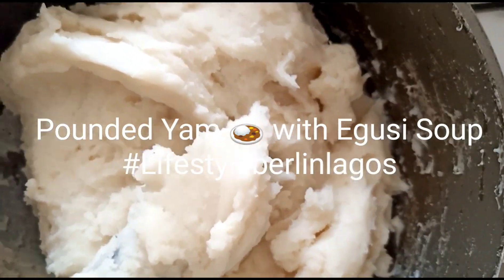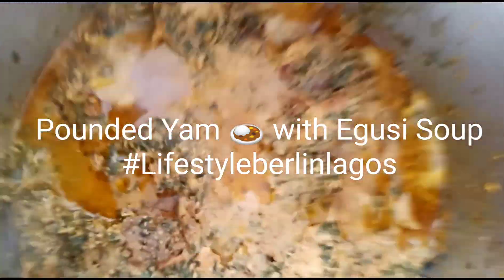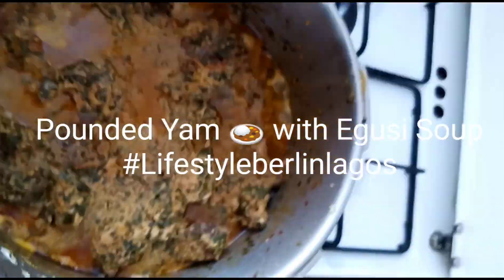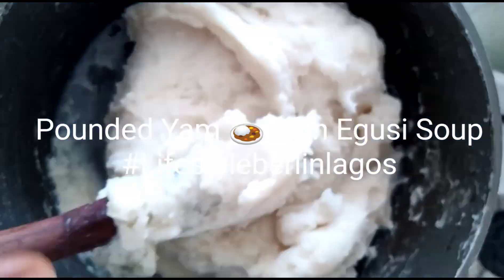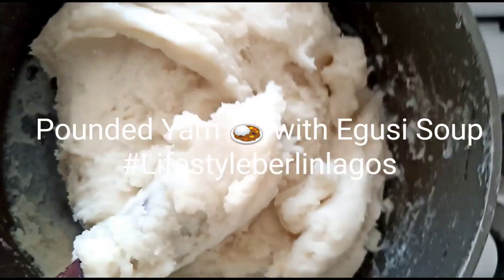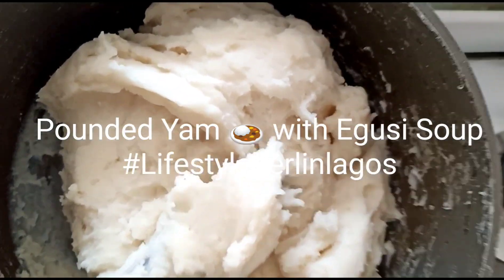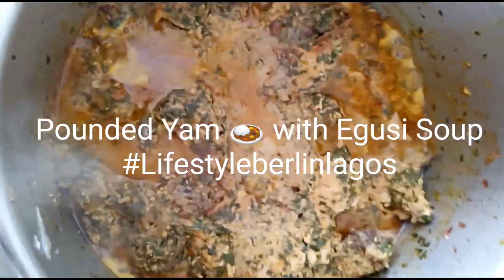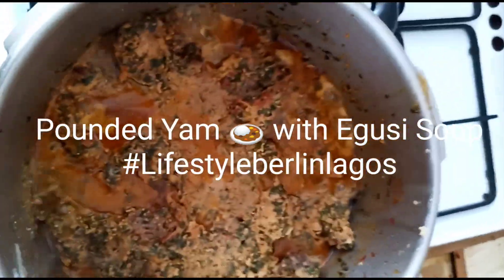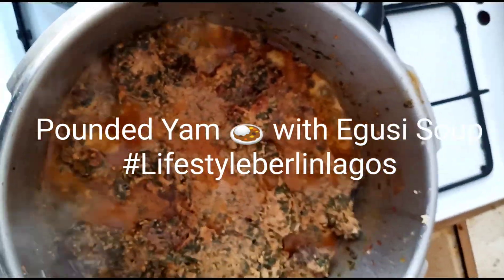You guys can see that is egusi — yes, egusi! I'm really hungry. That is the egusi I have prepared with the fufu. You guys can come and join me to eat together, I can't finish it alone. That is fufu with egusi, so come, let's do this together!